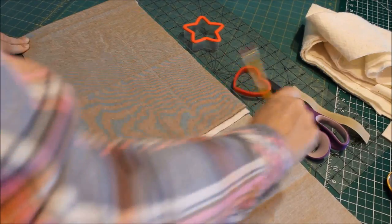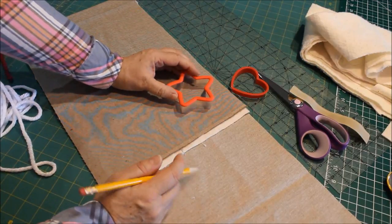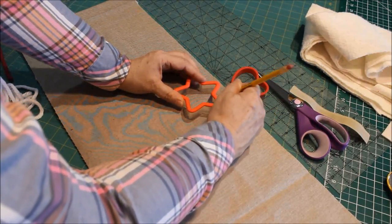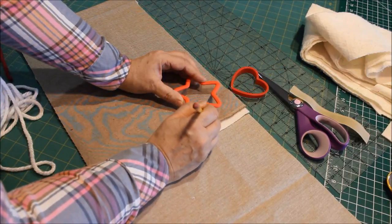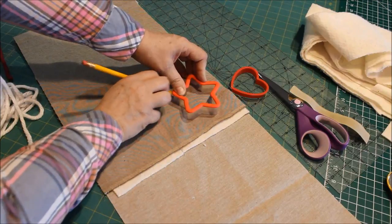Next, draw on your fabric around your cookie cutters on the outside of the cutters to make shapes that you can follow with stitch lines. Let me draw a few of these out and then I'll show you how to stitch it all together.